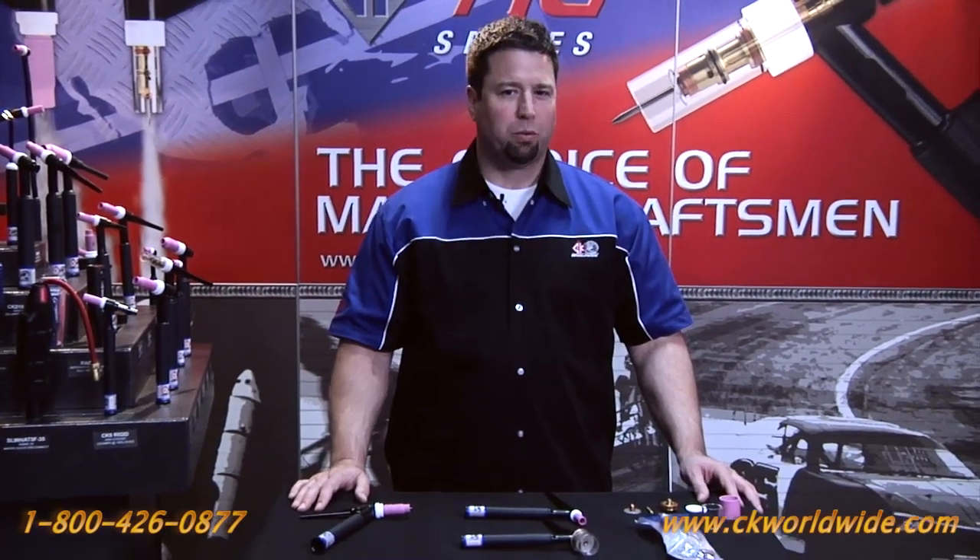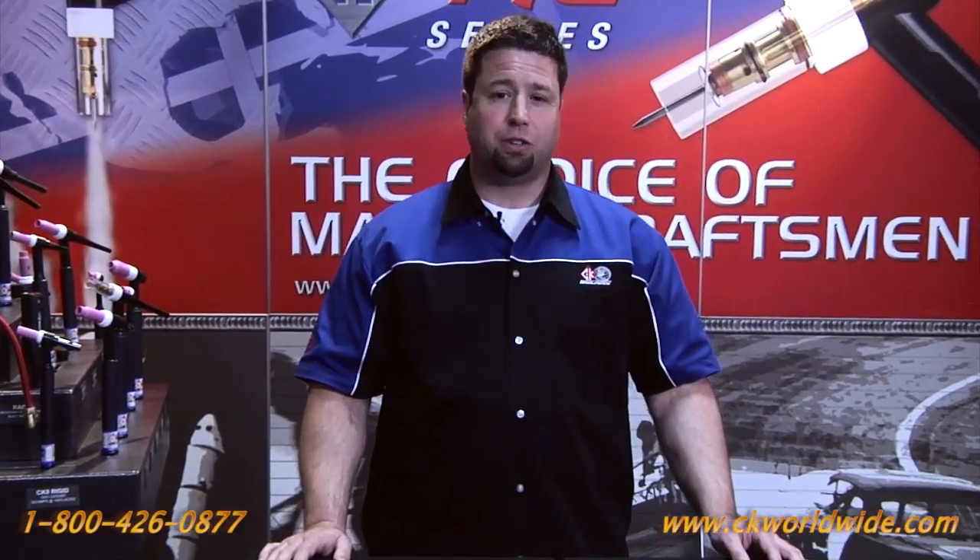Hi, Sean Delmore here with CK Worldwide. Today I'd like to introduce to you a real problem solver for welding reactive or refractory alloys like stainless steel, titanium, Inconel, or maybe just welding your common alloys in drafty locations.